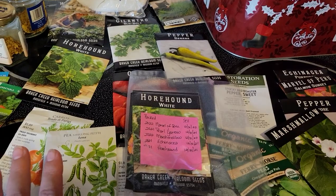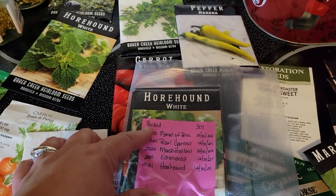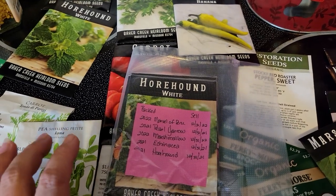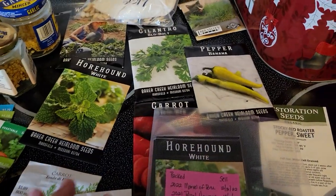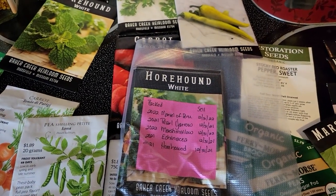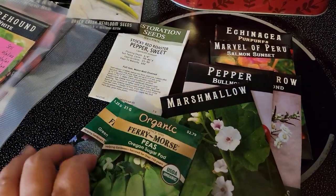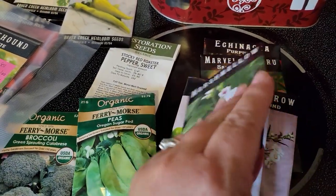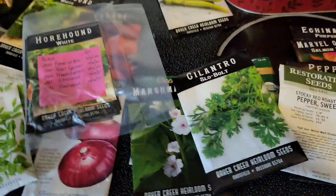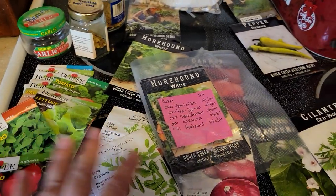I also wouldn't take all your seeds and put them in one solid stash. Take things accordingly. For example, this particular bunch is medicinal — it's kind of like a medicinal herb garden and I've got enough here for one year. You might put a couple peppers, zucchinis, and tomatoes together. It really depends on your garden size, how much your family eats, and how much you're planning on canning.